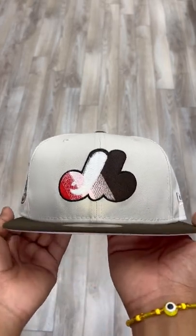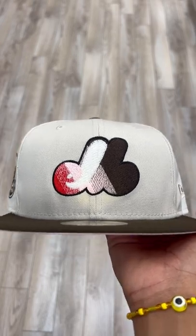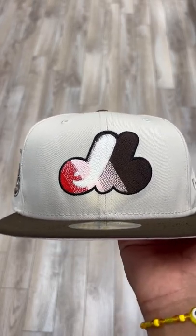What's going on guys, Jason from Ecap City here. I got this fire two-tone Montreal Expos fitted for you guys. Let's get straight to it.